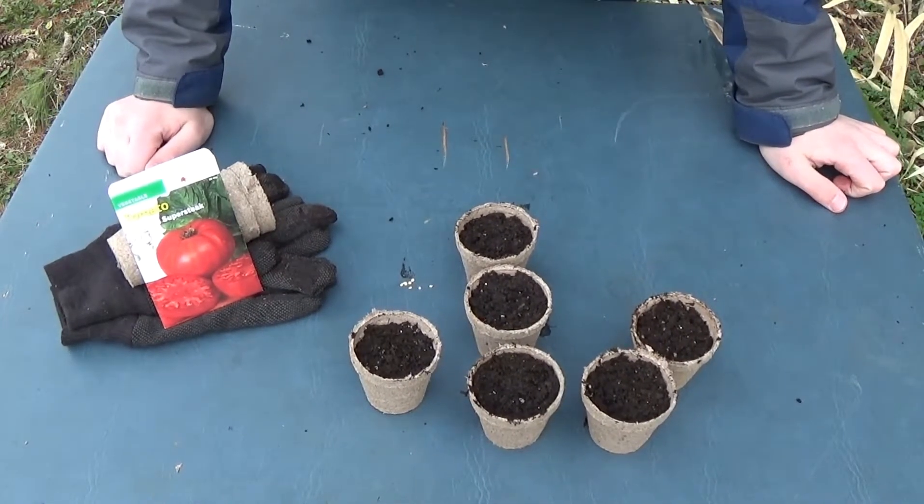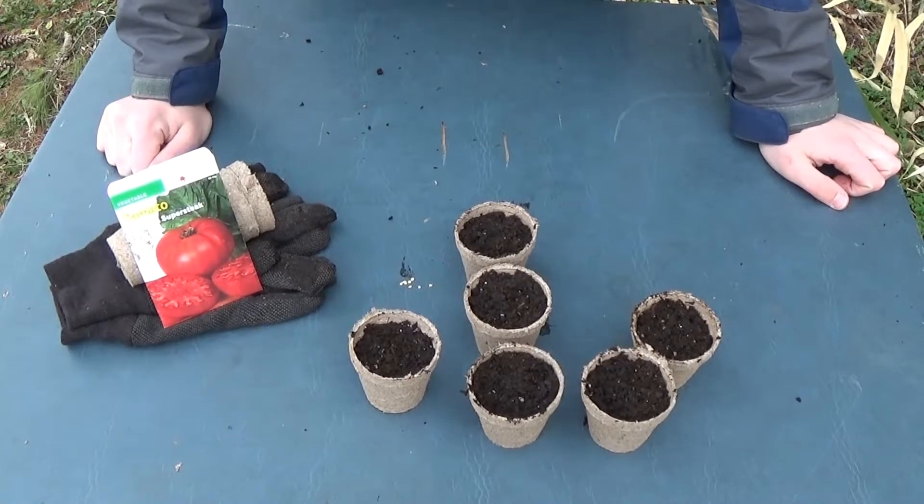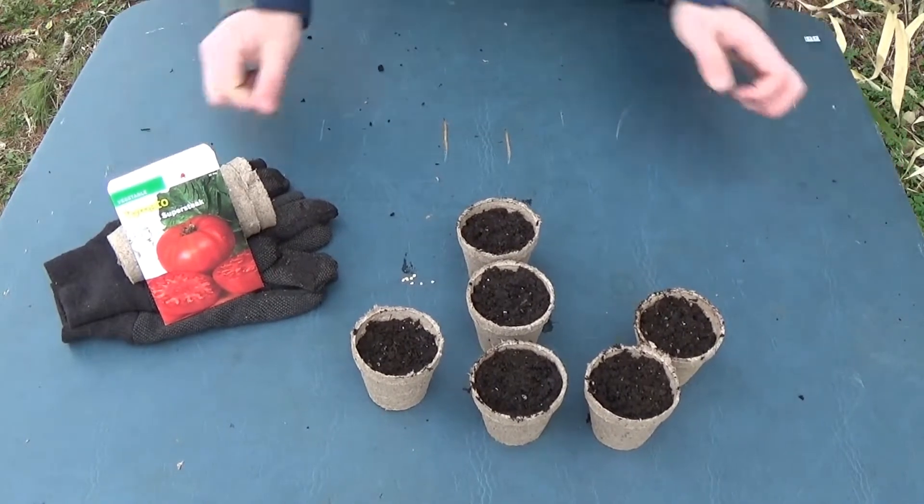That's it for planting. Then you want to find a sunny spot to put them in. Keep them inside until the last frost has passed and then you'll transfer them outside.